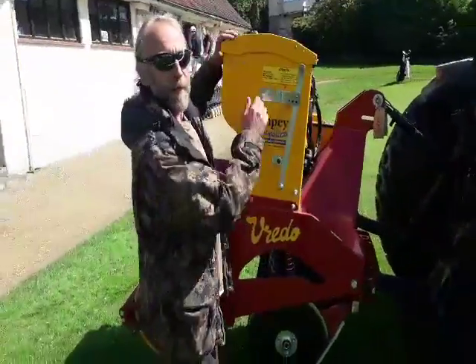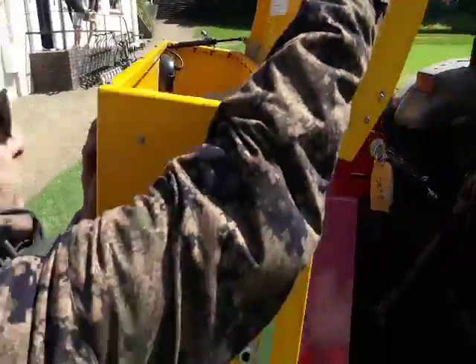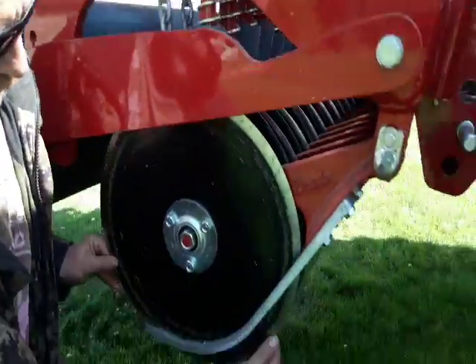So the seed goes in here. We've got that container — there's the seed in there. It drops down these things here, and these go round.